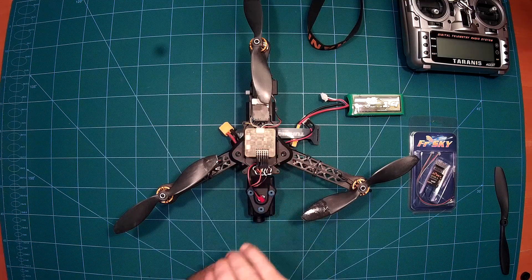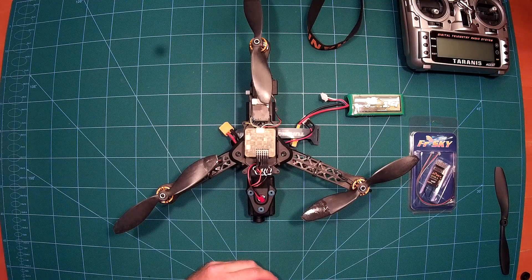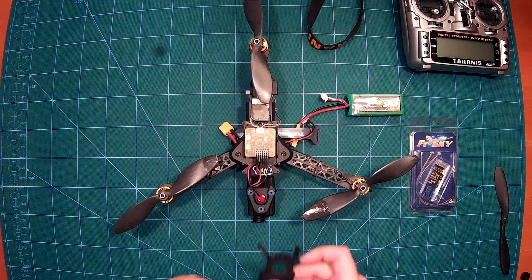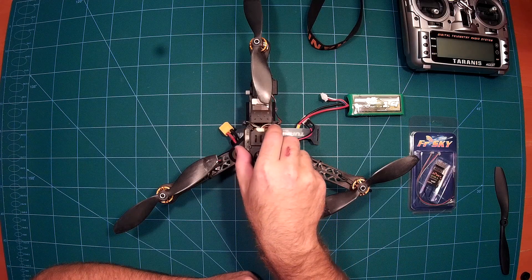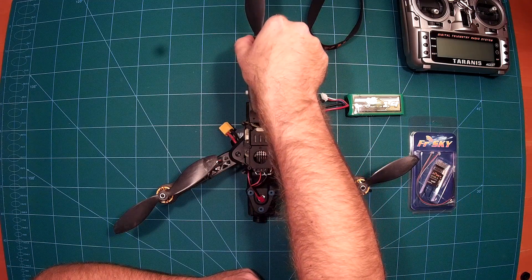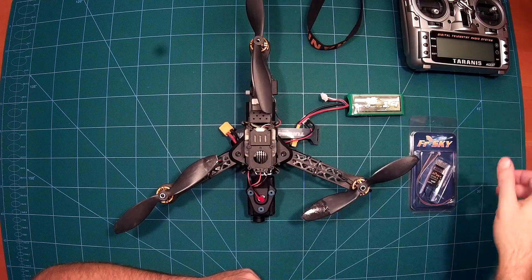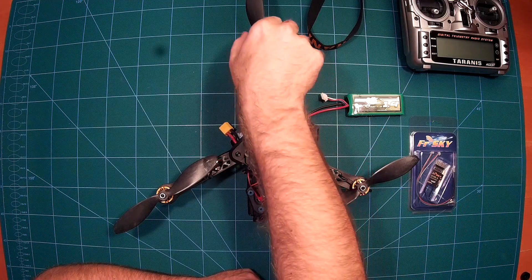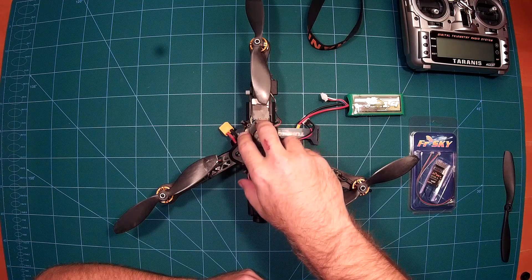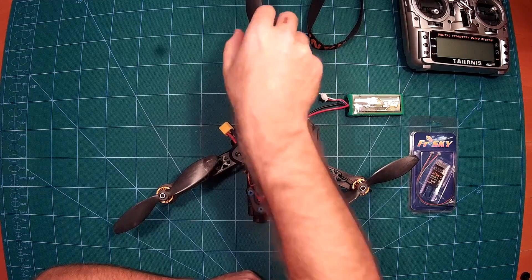There is also a case you can use if you want to set up your QAnum with GPS, for example. The manual suggests putting it on in the default orientation, but that won't work with 8 inch props because they would touch it. So if I were to use it, I would flip it the other way around — and that way it also works with 8 inch props.